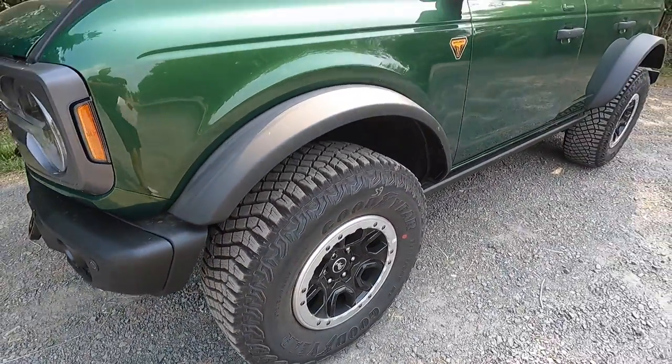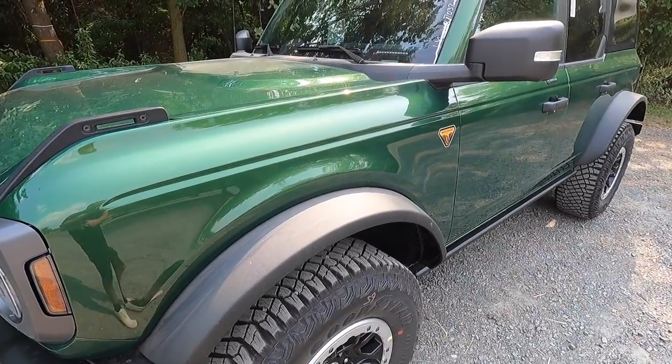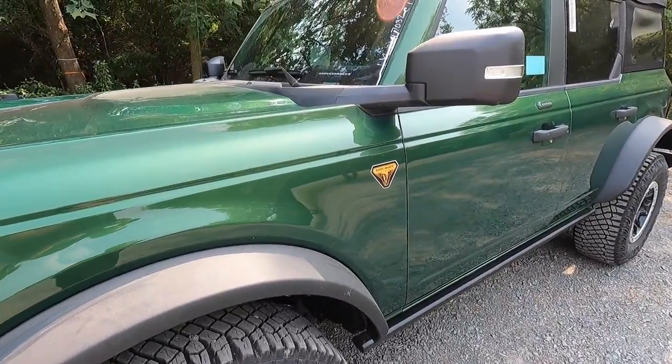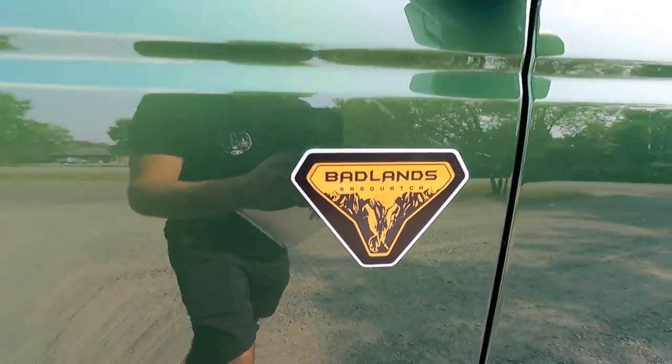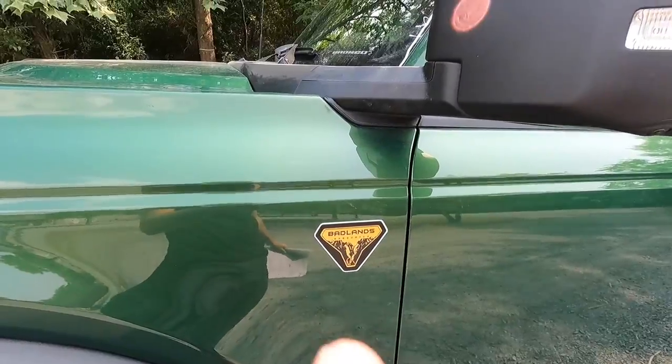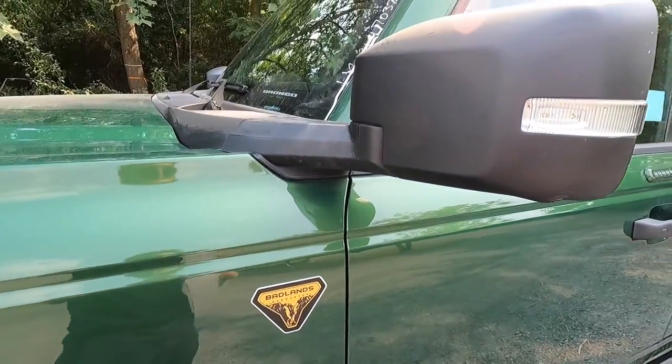The wheels are wrapped in 35-inch Goodyear Territory MT tires. These are definitely aggressive tires and you could do some serious off-roading out of the box with the Bronco. On your front two fenders, you have your Badlands Sasquatch badging, and that orange accents the green paint very nicely.